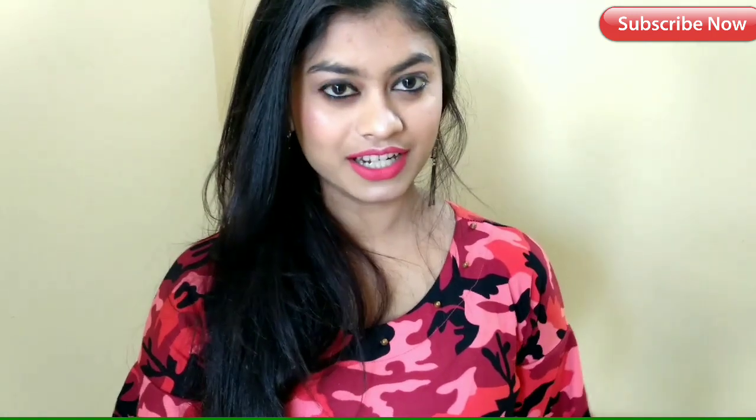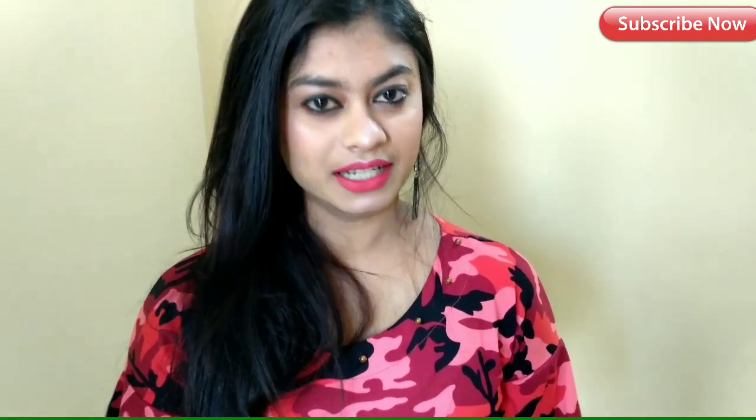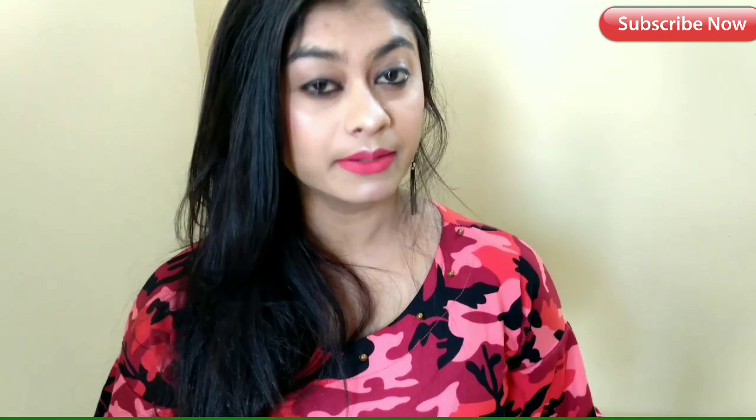If you liked this video, you can share it with your friends. Subscribe and like this video. If you liked it, write it in the comment box. Thank you.